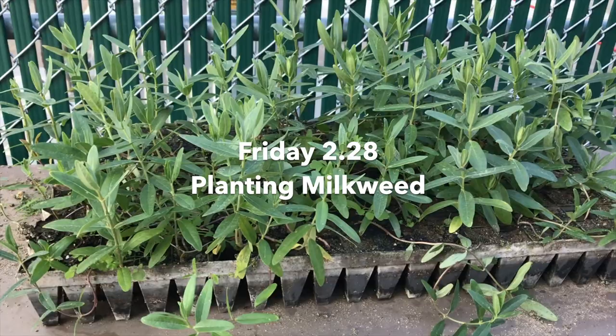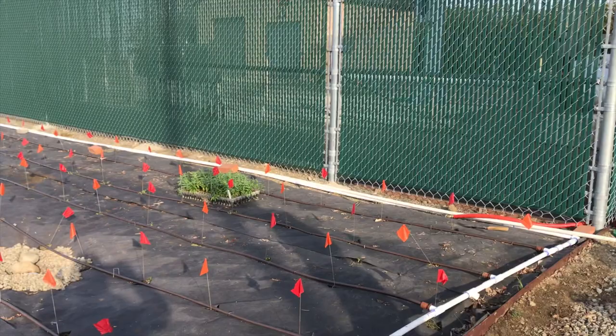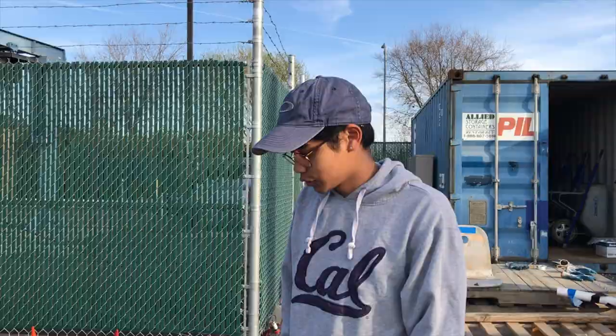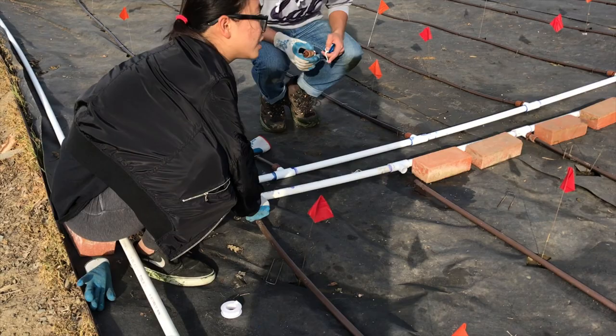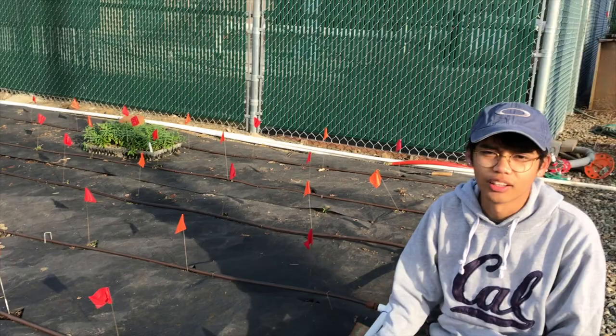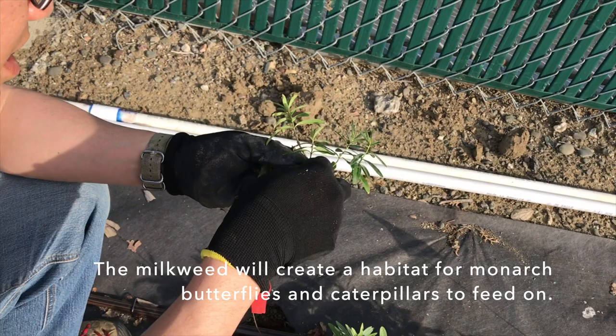Today we are planting, but before that we have to thread these ends right here. It seems like we have too much high pressure water coming from our water source, which is this kind of gated fence right here. So I'll be making sure that there's no drippage right under these brown nipple valves, and then after that we'll be planting milkweed. We have two different varieties — the orange flags designate one single type of milkweed, while the red flag represents another basic milkweed.